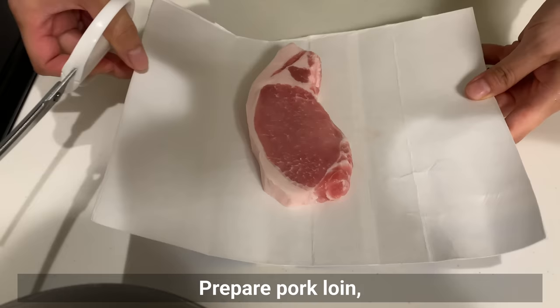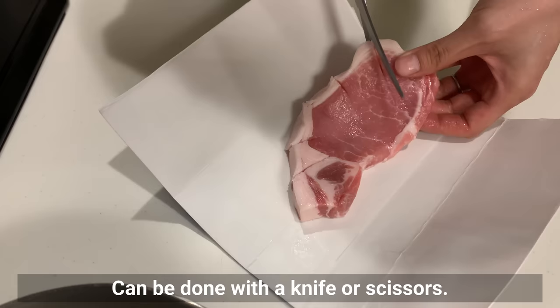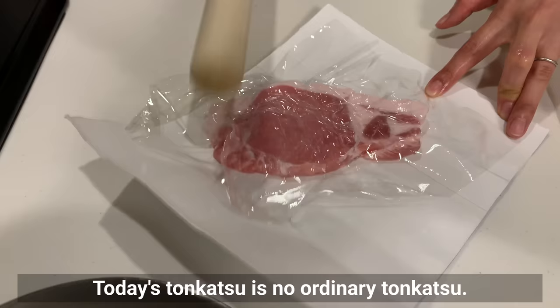First one is Tonkatsu ramen, called Pakomen in Japan. Prepare pork loin and make a cut in the fat — this can be done with a knife or scissors. It's a little thick, so beat it with a rolling pin to make it a little thinner.